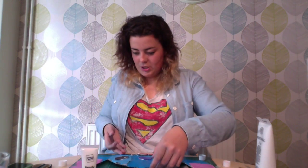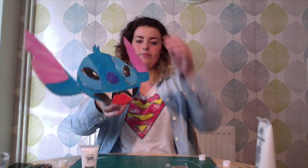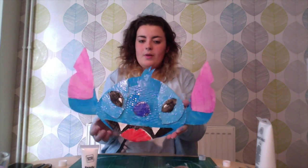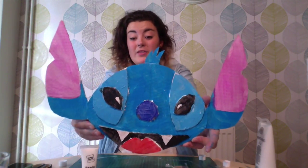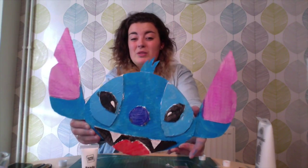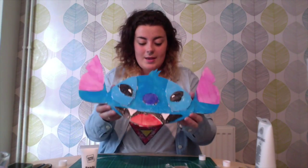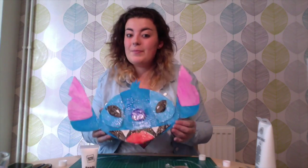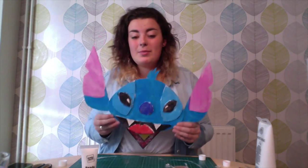Now let me show you — that's what it looks like so far. I will do another coat once that dries, but this is going to take longer to dry, so I will just post a photo of it at the end. That is pretty much how you make a mask. Like I said, you can go into loads more detail or you can make it as simple as you want.